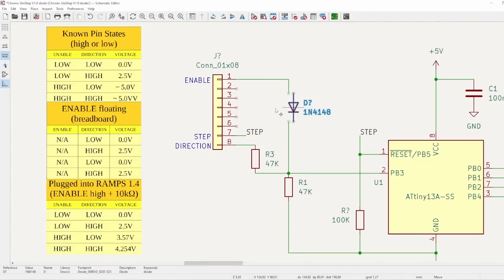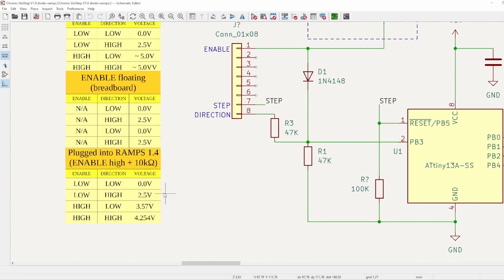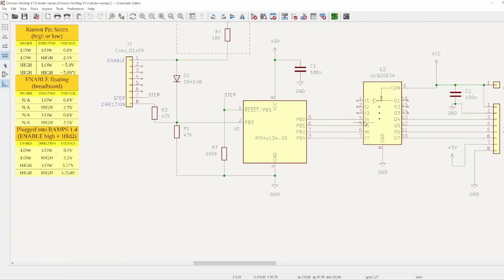Luckily, that was a rather easy fix — I don't actually need to know the direction while the motor is disabled. By simply replacing the enable resistor with a diode, it doesn't play any role in the voltage divider as long as enable is left floating or pulled low, which counter-intuitively means the motor is active, leaving full authority to the direction pin. But as soon as enable gets pulled high, it floods the analog input with close to 5 volts directly through the diode.